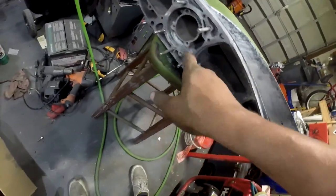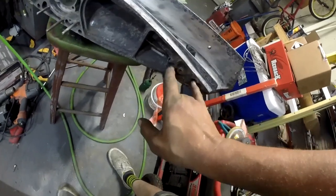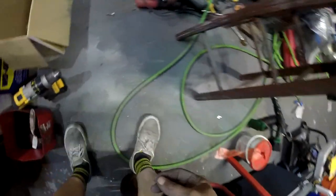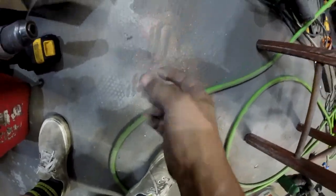That worked good for getting into some of these really tight spots. These two holes back here I actually had to use a drill bit — the calcium buildup was so thick I had to chip it out; it was incredible.